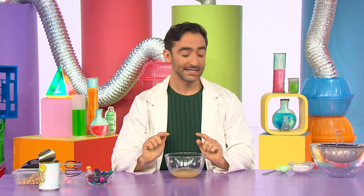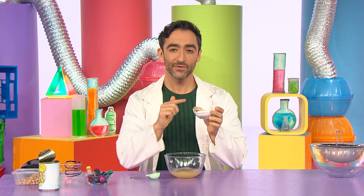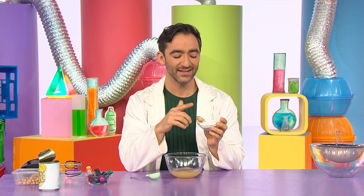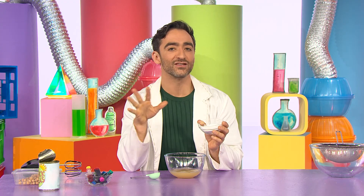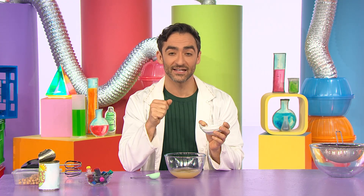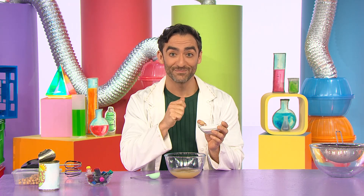Now we need to add in a scoop of cream of tartar. Cream of tartar is a white powder and it's like a secret helper. It helps make smooth things smoother, sticky things stickier, and fluffy things fluffier. Let's hope it works its magic today.